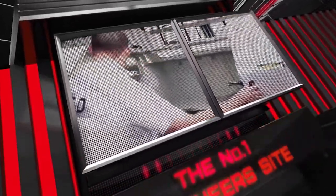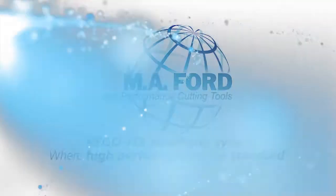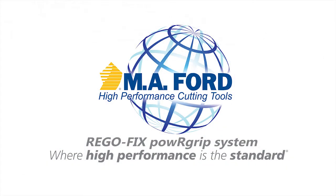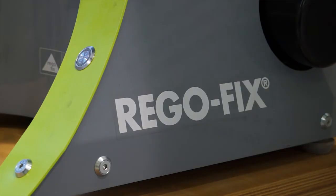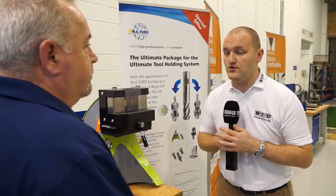MTD CNC, bringing you the latest engineering news via video media. The Regofix Power Grip system - it's a new agency for MA Ford. Can you tell me some more?